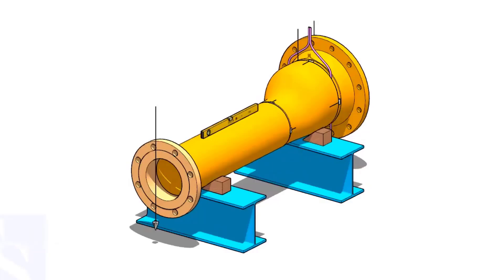Welcome to Technical Studies. In this video, I will show you how to fit up flanges on both ends of an eccentric reducer.